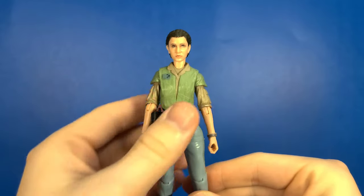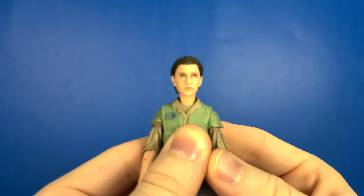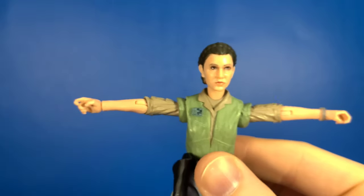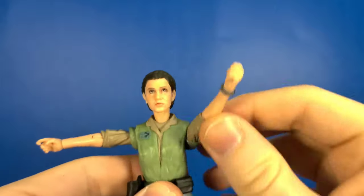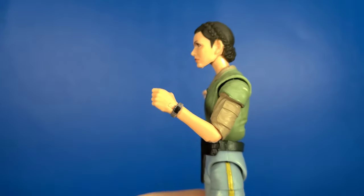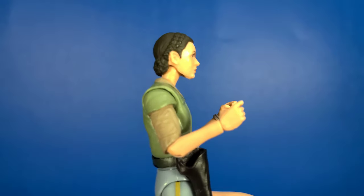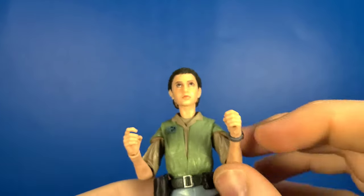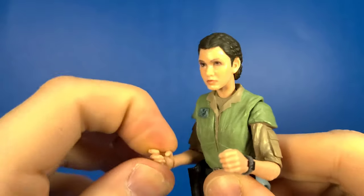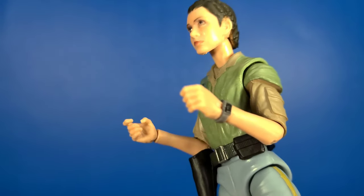Let's go ahead and take a look at some of her articulation. She's able to look up, look down, and of course you can do a full 360 on her head. Looking at her arms, they go up on both sides, rotate 360, and she has pinless joints. She gets a little bit more than 90 degrees on both the left and right elbows. For her wrists, one goes up and down or side to side, and her trigger hand goes up and down. Her little wrist communicator is a nice detail right there as well.